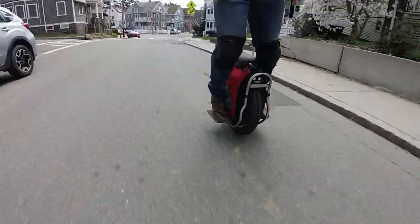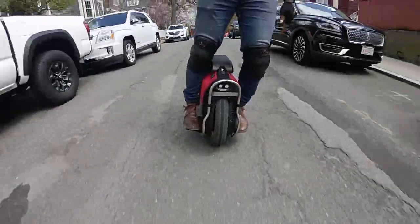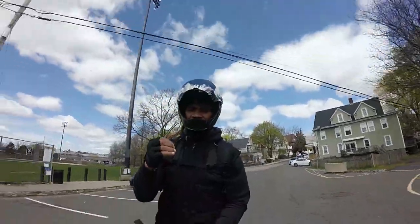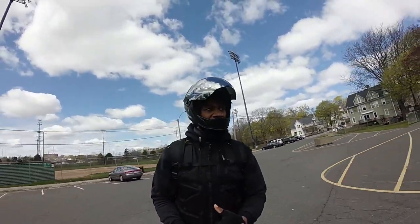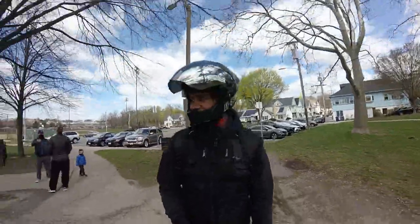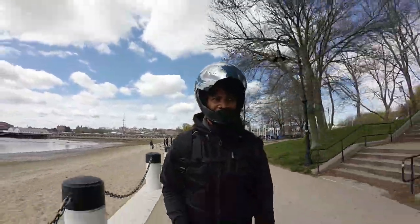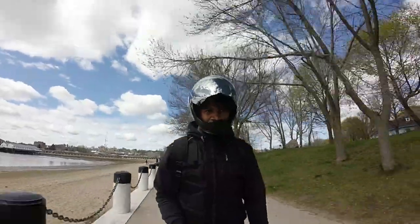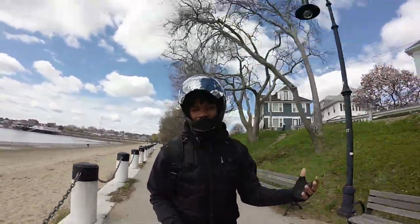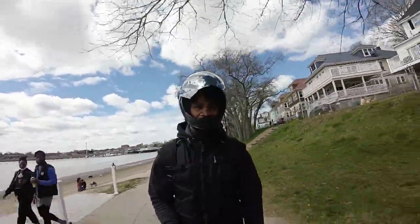One thing I'd like to learn is how to jump and turn toward the sidewalk. I can jump straight, but jumping at an angle is another skill. You see a lot of guys leverage their wheel against the sidewalk curb — they'll touch it and then jump up. I don't like doing that because it introduces the possibility of damaging your rim if you do it wrong. It's better to learn how to jump onto the sidewalk without using it for leverage at all.